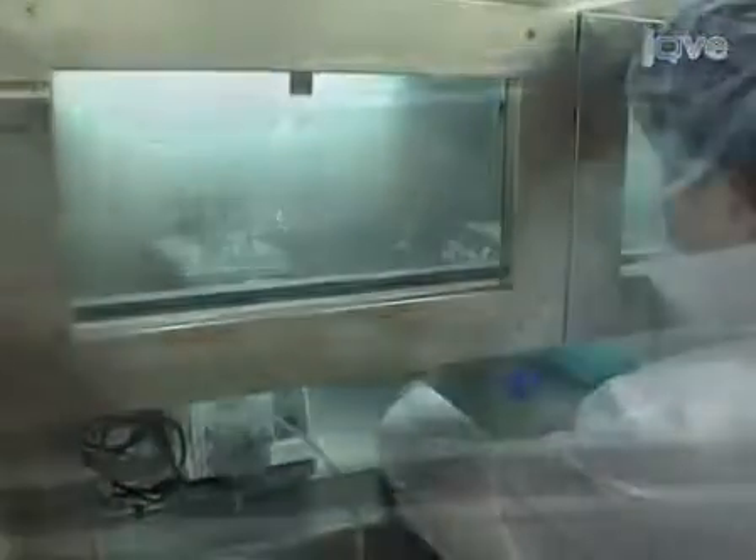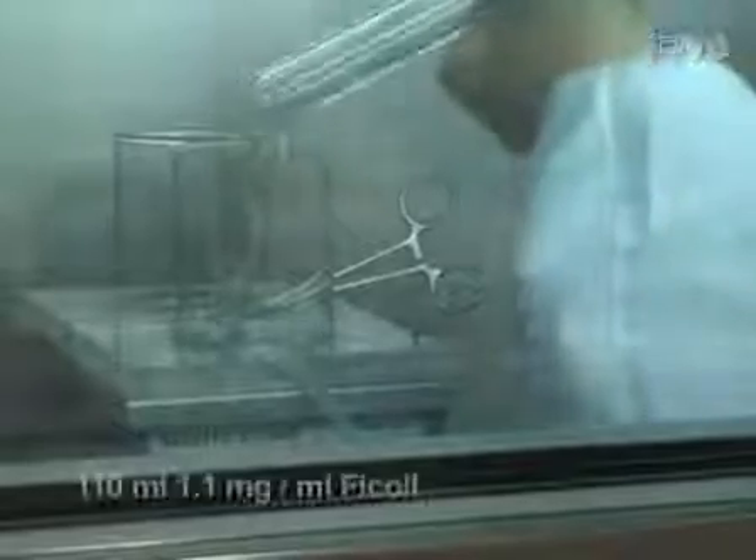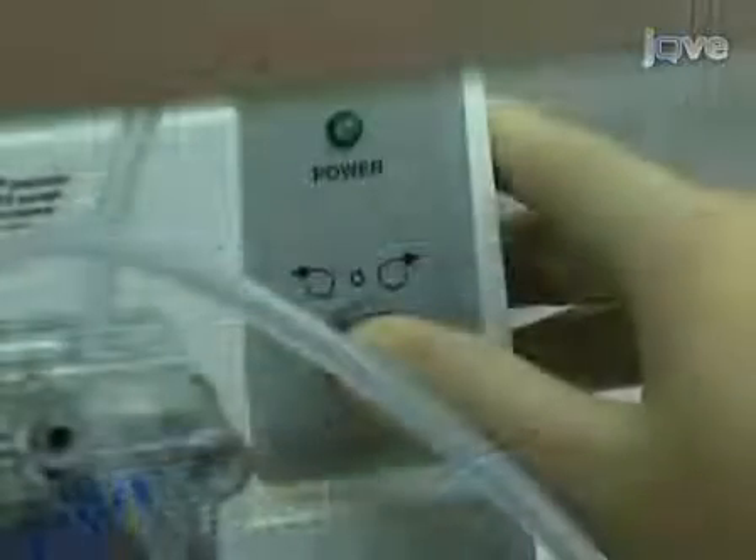Now the loading of the ficoll can begin. Push spin, then add 110 milliliters of ficoll to the front beaker and start the pump in order to load the COBE bag.